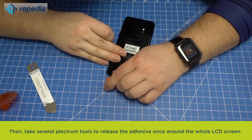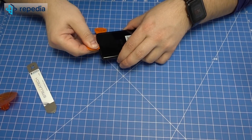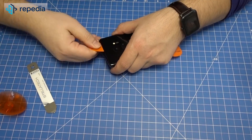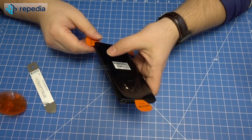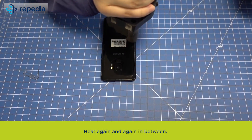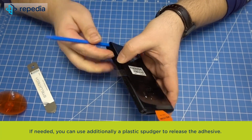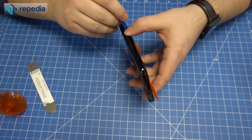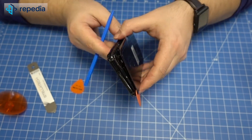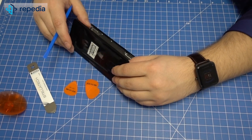Then take several plectrum tools to release the adhesive once around the whole LCD screen. Heat again and again in between. If needed, you can use additionally a plastic spudger to release the adhesive.